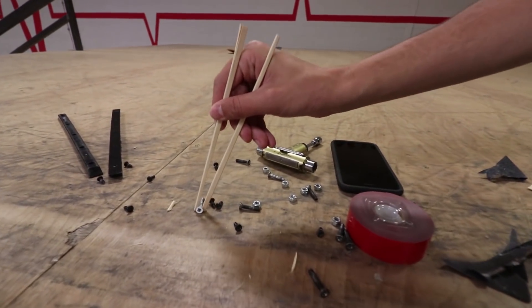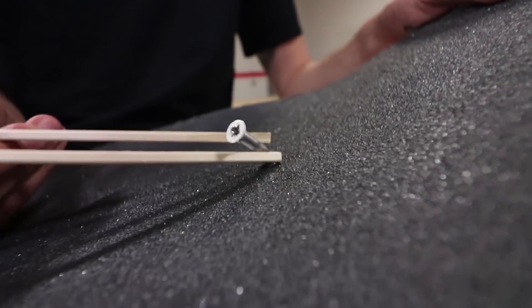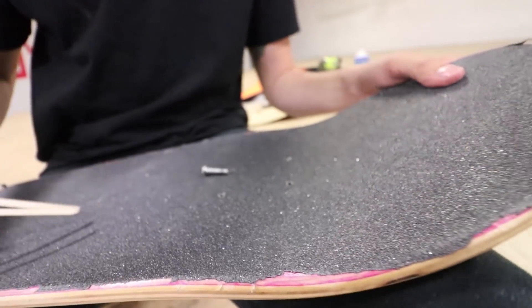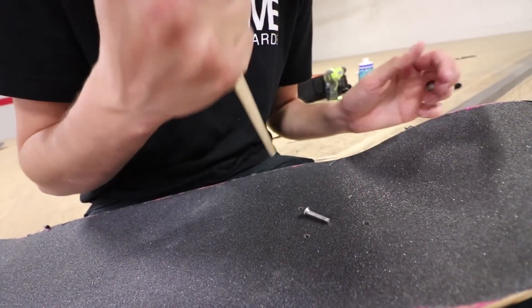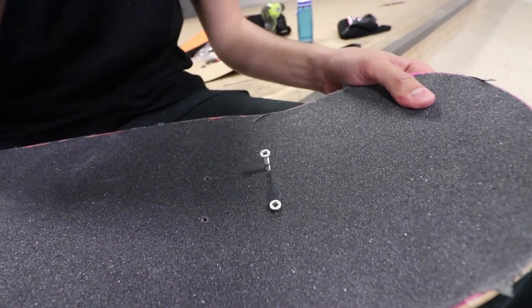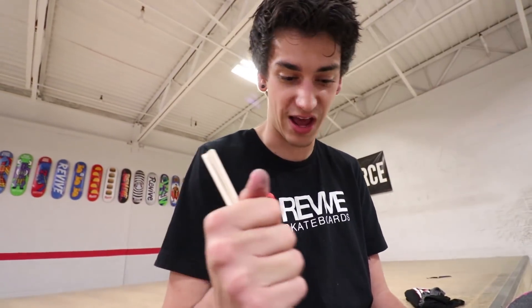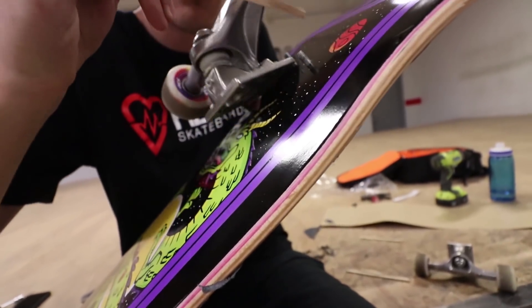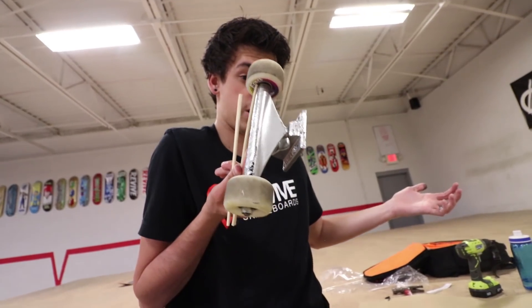Alright, so this is the Force hardware. I'm gonna be setting it into the holes very very easily, as you can see — it's not hard at all. Oh my gosh. I'm not cheating — I'm definitely not cheating. Perfect, that was awesome. Okay, I didn't cheat. Wow, first try — that was crazy. Just kind of carefully lay the truck on there.